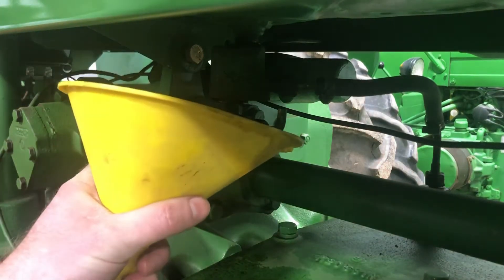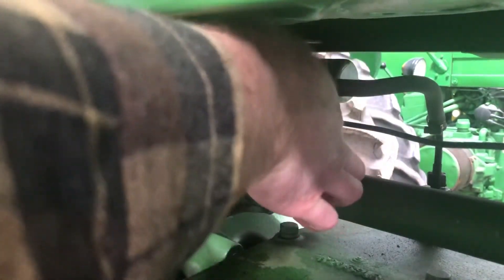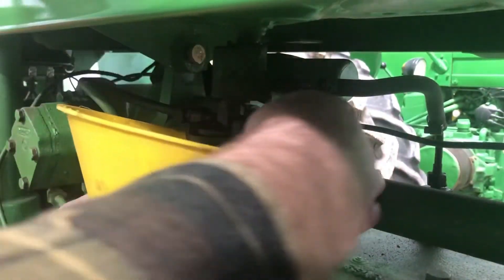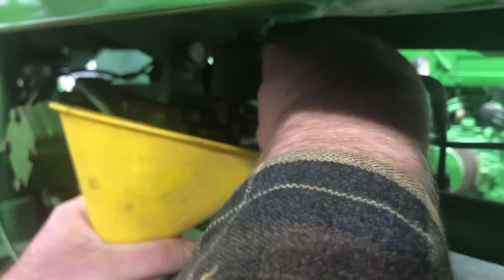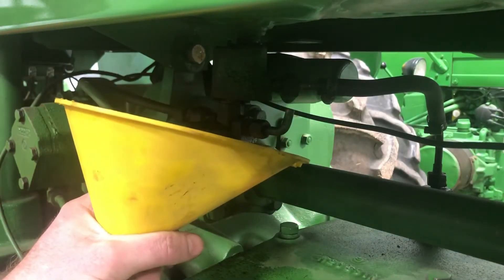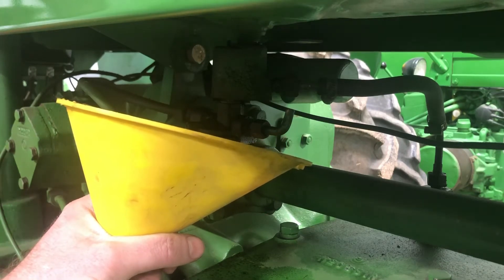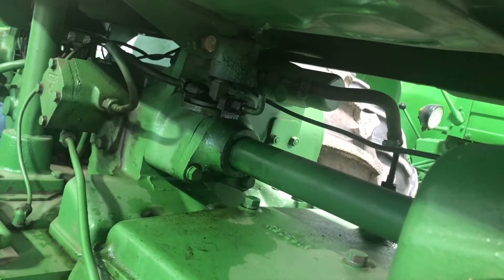I want to get the remaining fuel out before I pull the aluminum piece off. I don't have a great setup here, but I've got a flexible funnel and we'll see what happens. Alright, fuel is starting to drain out — I'm just going to let that run until it stops. Now we've got the tank drained out.